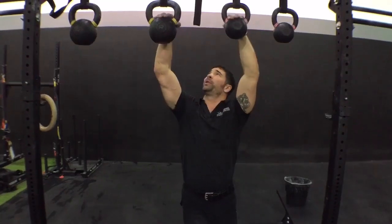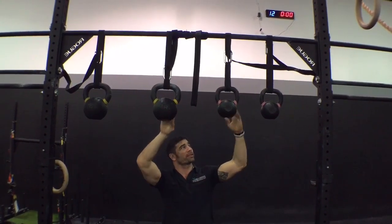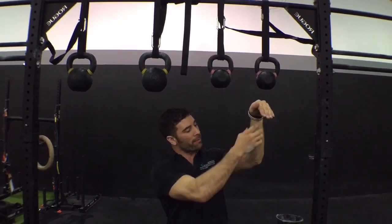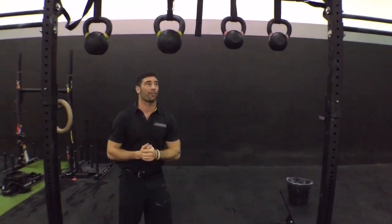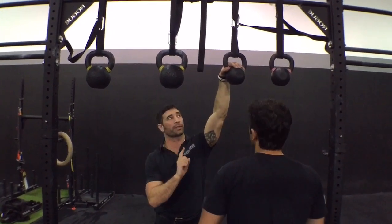What we have to do is hang kettlebells from the traditional muscle-up rig, and we can start with smaller ones. What we're trying to do is widen the grip, so we're increasing the demand on the forearm. Razak is gonna come on in and help us out. You can start with the smallest one — there are going to be two grips you can take.